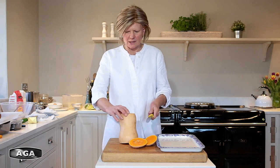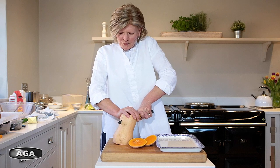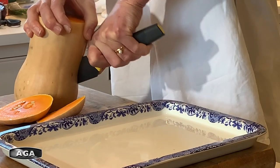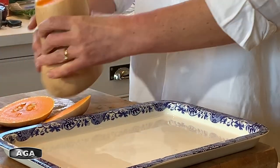Cut the ends off — it makes it easier to get hold of. Then with a nice sharp knife, hold it firmly and just cut all the way down. Don't worry if your halves aren't very symmetrical, it doesn't really matter. There's my two halves.